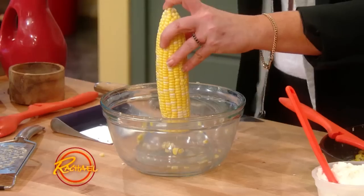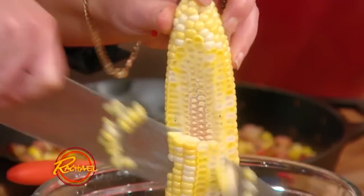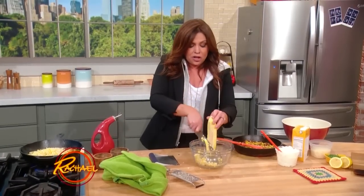When you're getting corn off the cob, put a small bowl upside down in a large bowl. Take a good sharp knife and just spin the corn, and the corn collects in the larger bowl.